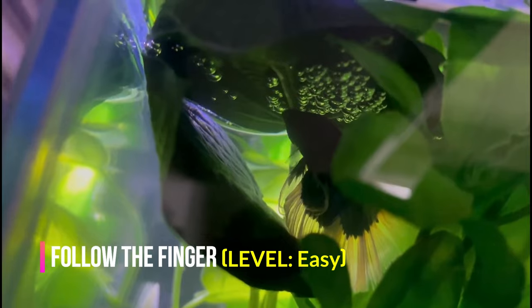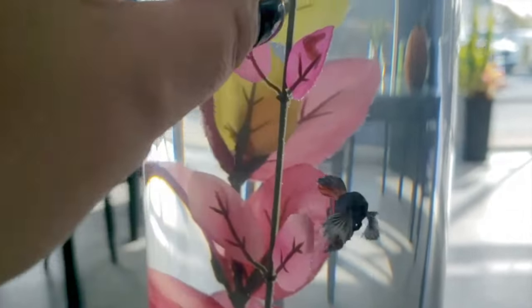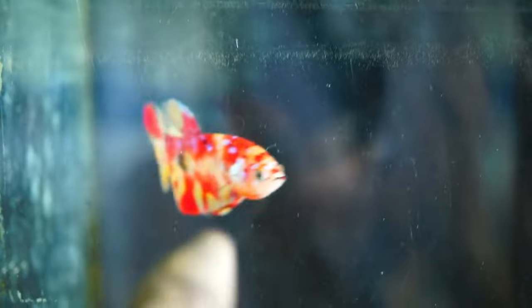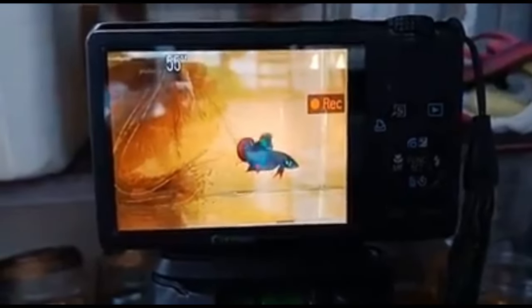Follow the finger — level: easy. One of the easiest tricks is teaching your fish to come to you when you want them to. Drag your finger across the front of the fish tank, softly tap on the glass, and see if they look at your hand. If the betta moves towards it, reward them quickly with a treat. If your betta does not notice you, shake your finger until they do. Move your finger in multiple directions — first to opposite sides of the tank, then vertically up and down. Reward your fish each time she follows you. Train for 3–5 minutes at a time over several days. Once she consistently follows your finger, proceed to other tricks — teaching other tricks will be easier.